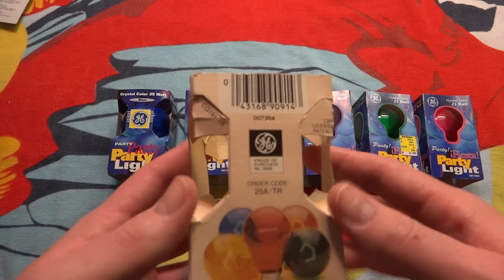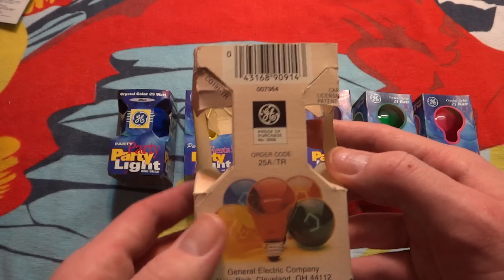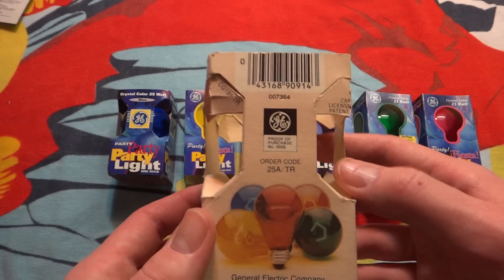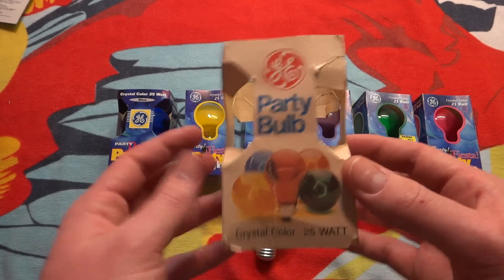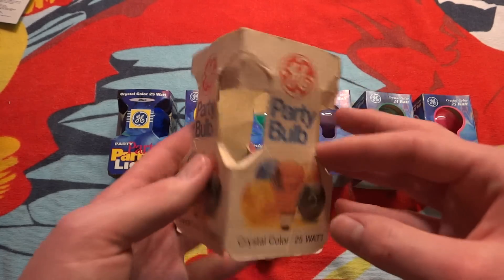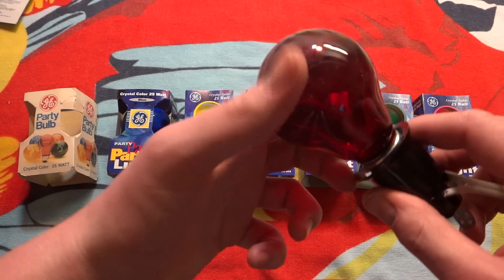I should probably look at the box first. They must have made an orange bulb at one time, but I have never, ever been able to find it. So there is the package, and let's take a look at the red bulb.